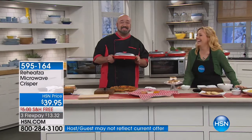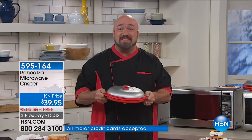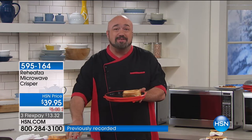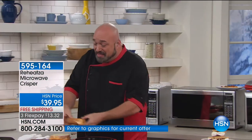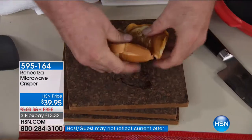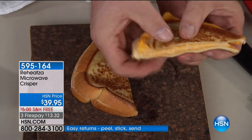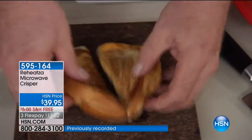We're going to start with the demo. The Reheatza is going to allow your microwave to do the one thing it can't do, and that's brown and crisp and bring those leftovers back to life. This is a grilled cheese sandwich toasted to perfection in the microwave — you've got to see this. That is ooey, gooey, cheesy goodness right out of your microwave. It's toasted. It's brown. It's perfect. It's crispy.